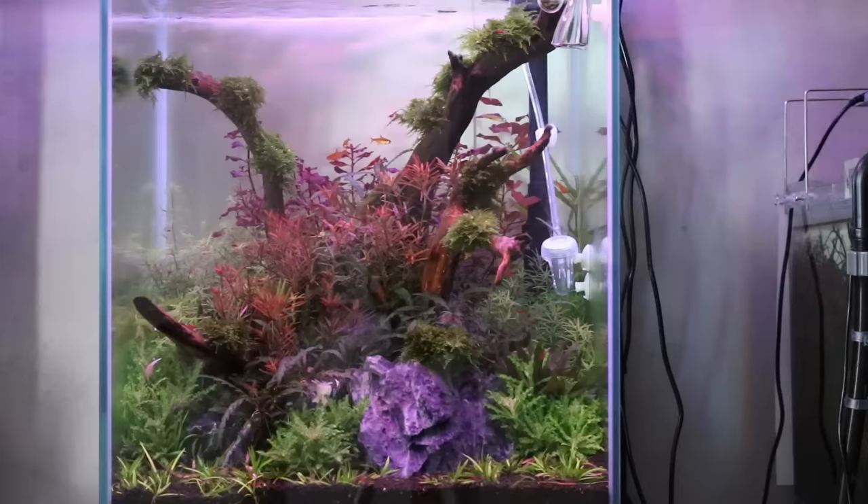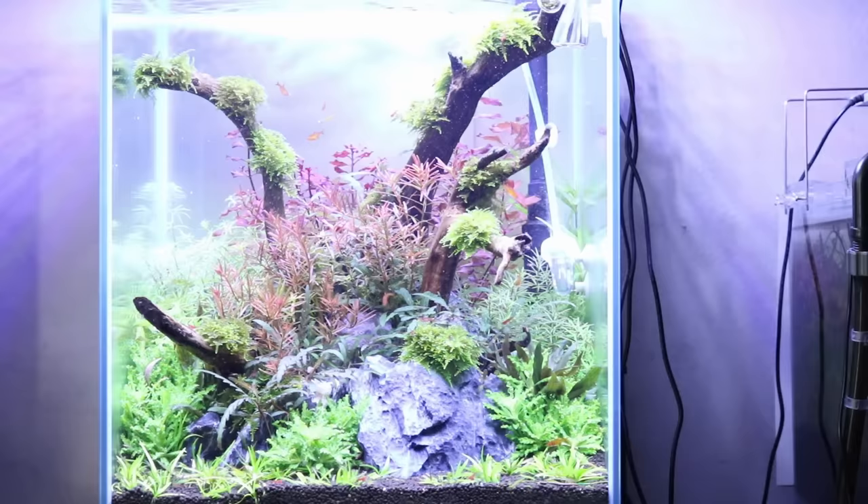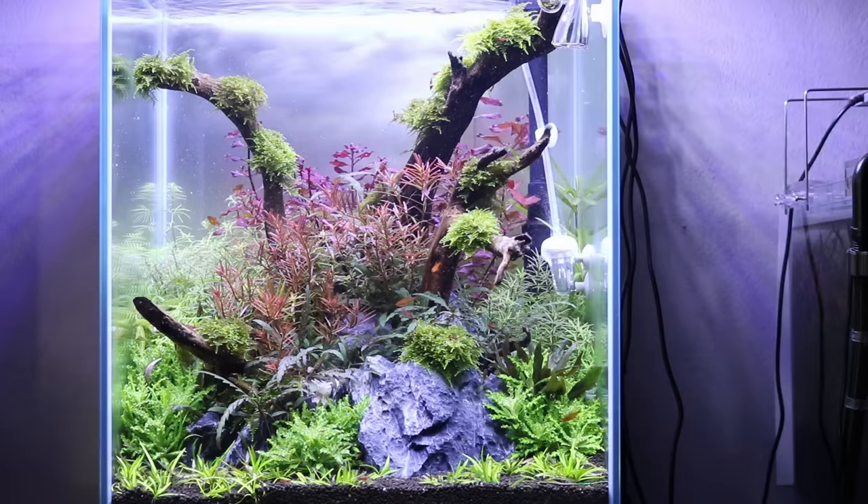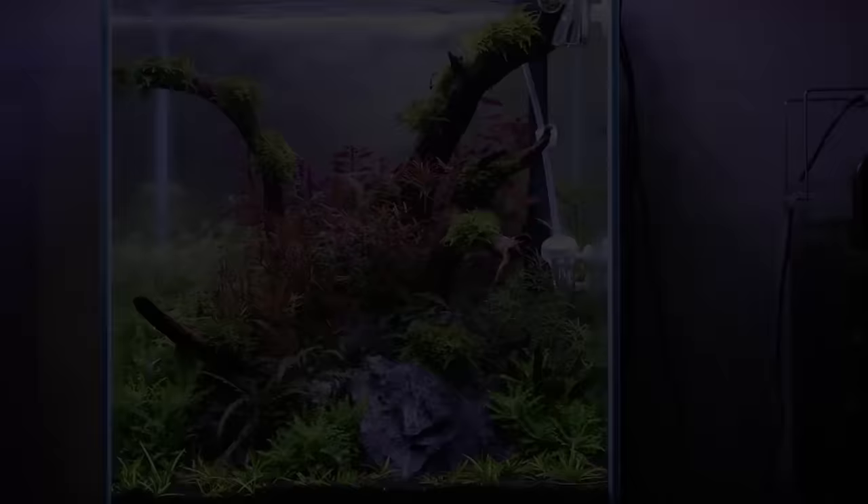I suggest keeping your lights on daily for an average of eight hours, and doing this with a timer so you have a consistent photoperiod every day of every week. It doesn't really matter when during the day your photoperiod falls — if you're away from home during the day and want to enjoy your aquascape as much as possible in the evening, just set your photoperiod from 2 PM to 10 PM, for example.